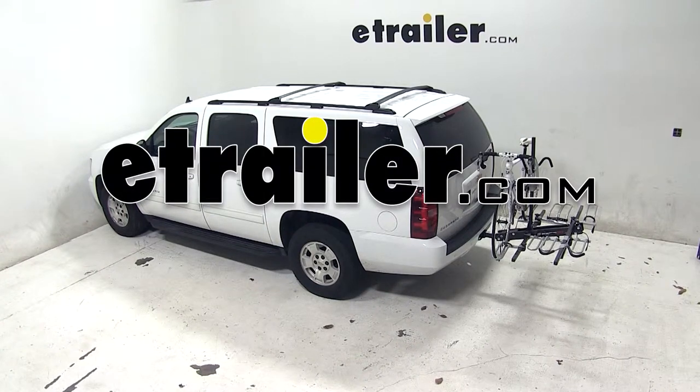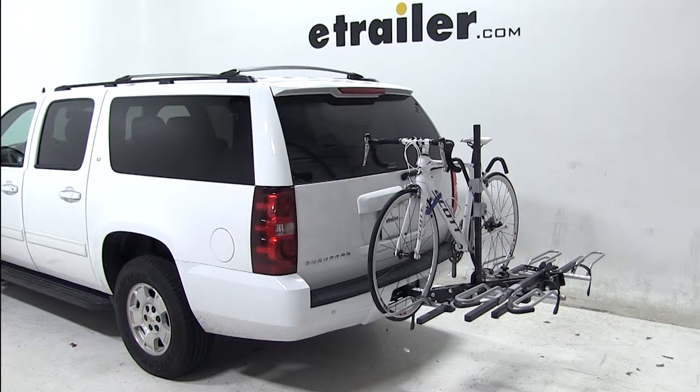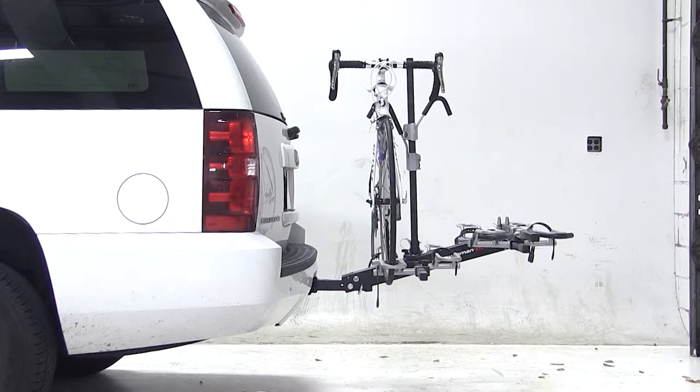Today on our 2013 Chevy Suburban, we'll be test fitting the Swagman XTC4 platform style 4 bike rack, part number S64665.